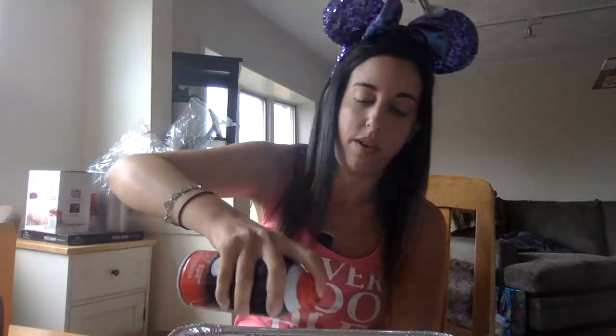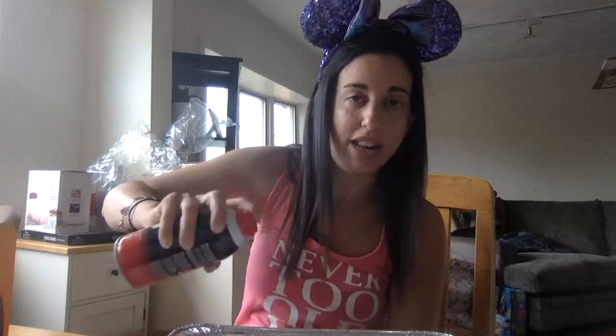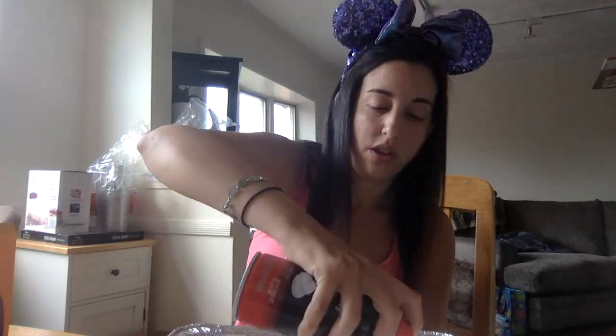Now it might look like snow but it's got a very soft consistency, so we want to give it a better consistency so we can build our snowman. Now we're going to add our shaving cream. The best way to do it is add a little bit at a time. You're going to use your hands to mix it through.